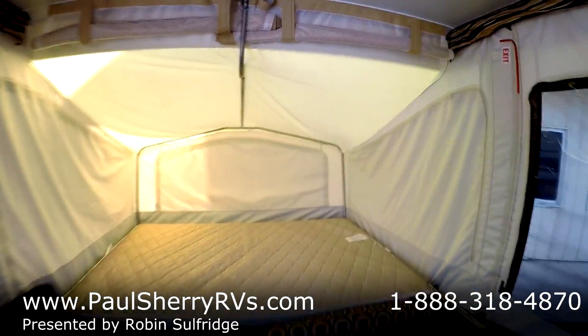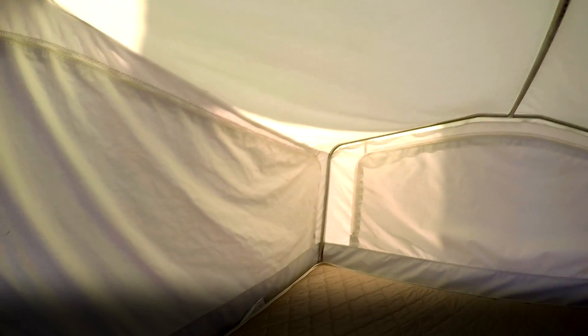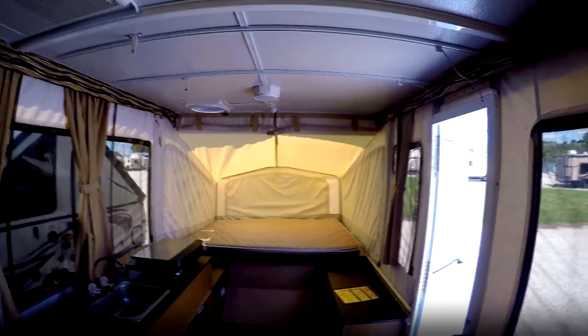A little StarCraft 2014 with canvas ends and zip outs. You can see all the beds look really nice, in great condition. So if you want a nice, new used — I'm going to say 'new used' — pop-up, it's about as new as you're going to get. This is really, really super nice.